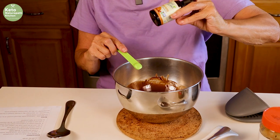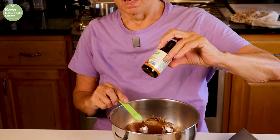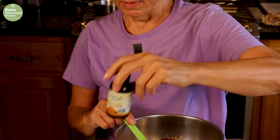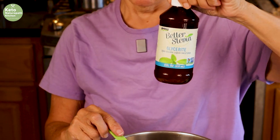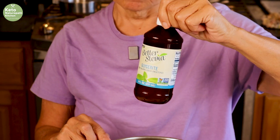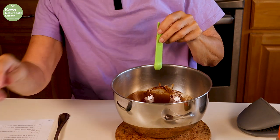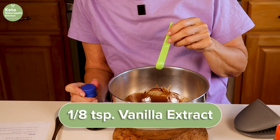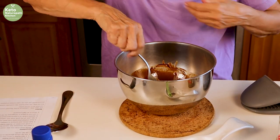This is English toffee Better Stevia. We get this from Wellevate. We also use the Better Stevia unflavored for a lot of recipes — we get that on Wellevate too. And then you're going to use an eighth of a teaspoon of vanilla extract.